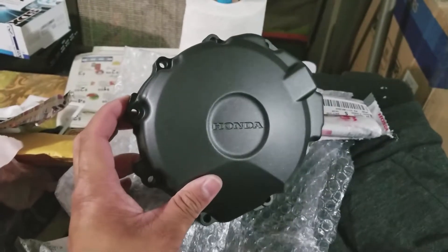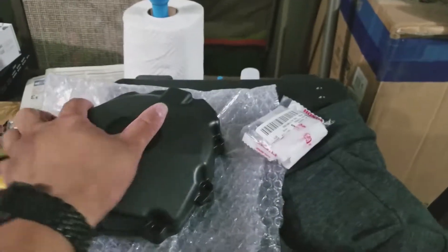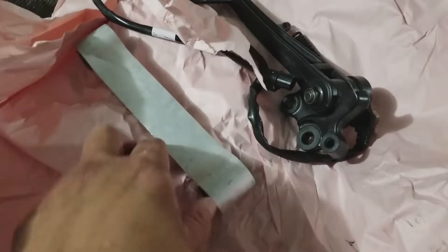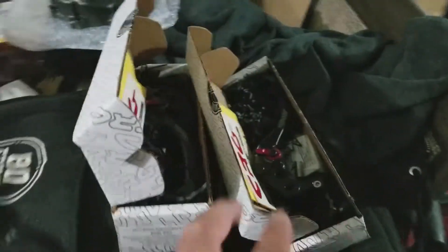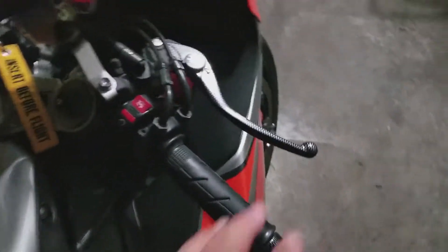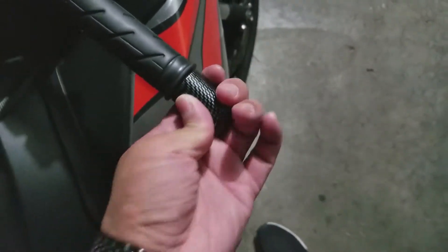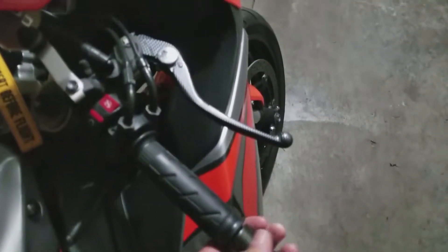I got an OEM stator cover and miscellaneous OEM bolts. I also got a stock kickstand OEM length with the sensor and a stock dog bone — fairly clean. These are brand new. And these cheapo carbon fiber bar ends, I'm gonna get rid of these too — they're cheapo, so tacky.